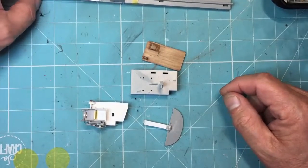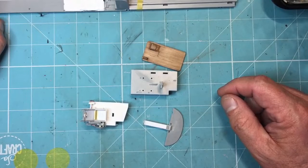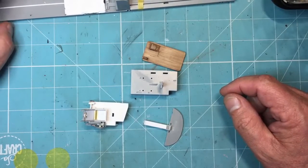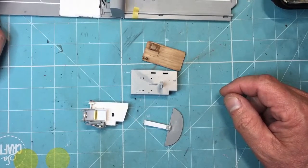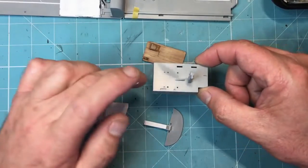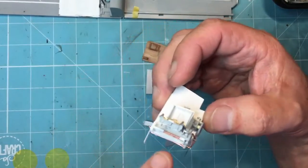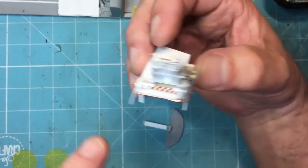Hello guys, thanks for tuning in. Back again with the 1/32nd scale HK Models Lancaster. This time we're back on the cockpit. As some of you will be aware, I wasn't too happy about the standard cockpit floor, so I made my own. I've added some detail to it - some hosing, some cabling - and basically completely rebuilt the seat to the shape I think it should be.